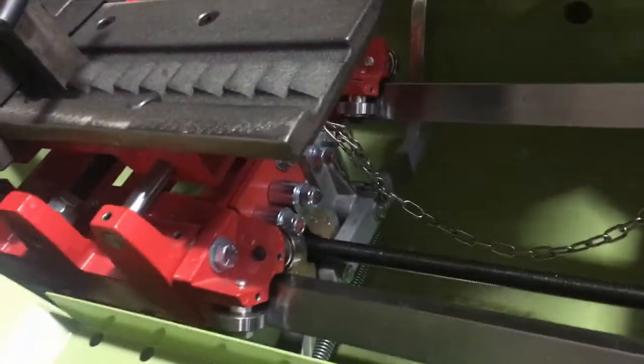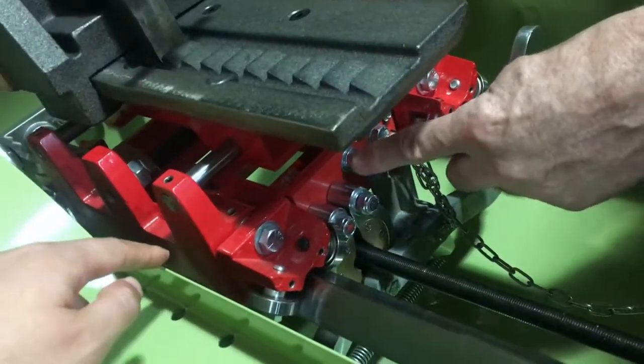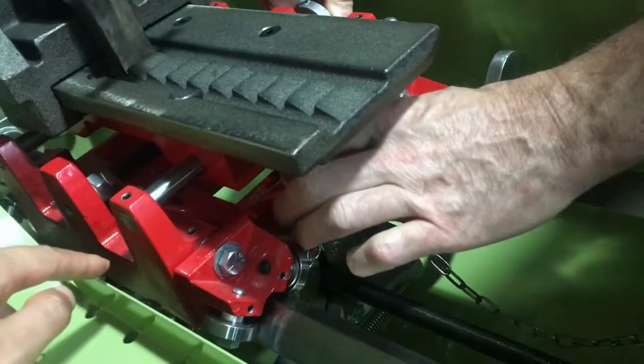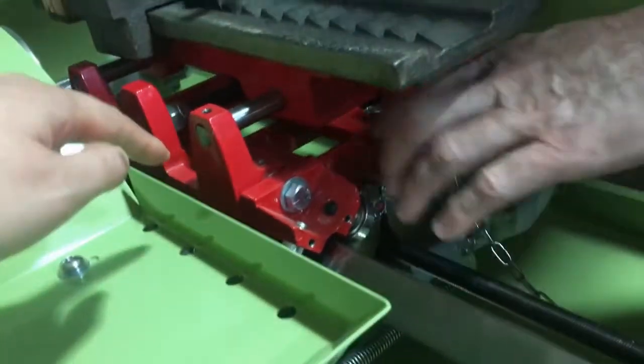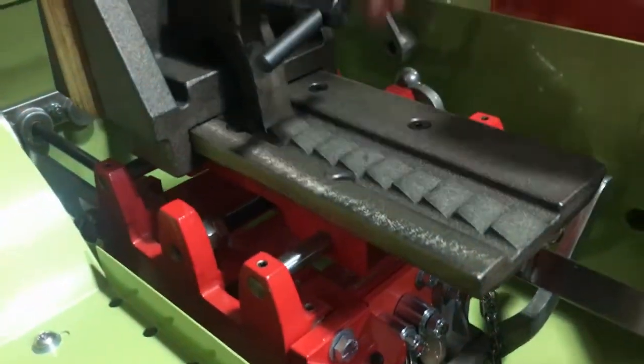Now the only other thing that would keep the carriage from coming out is these feed dogs. If you want to lift the carriage out, you would take the bolts that hold this feed dog plate loose. The feed dog assembly can stay on the shaft, and at that point in time you can lift the whole carriage off.